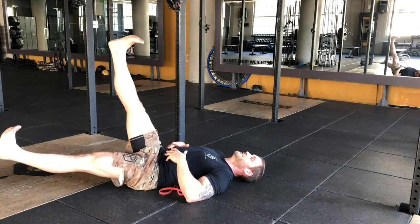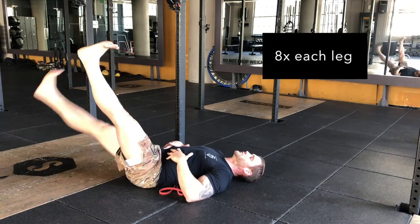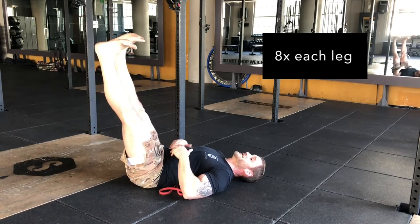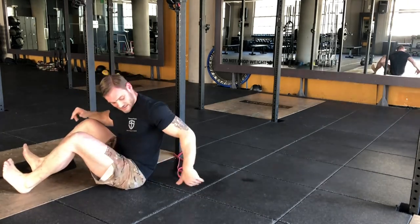Control the leg down, power back up. Hold the breath, control the leg down, exhale, power back up. You don't have to go all the way down — if you lose tension, the band will slip. The band is there to keep you honest.